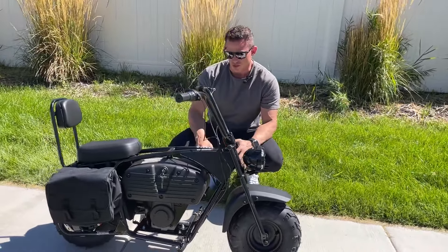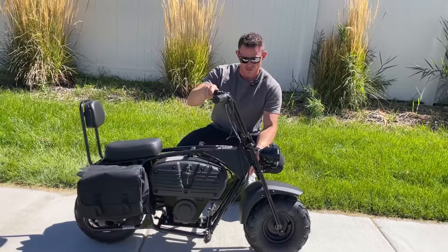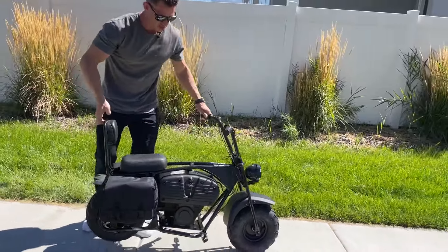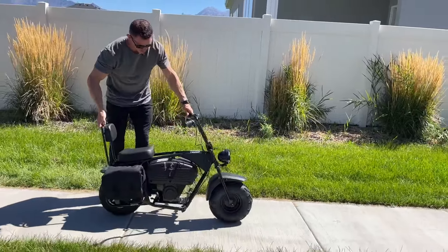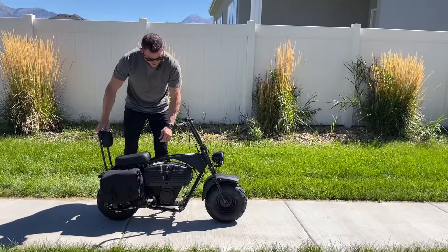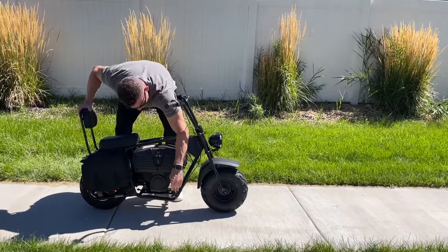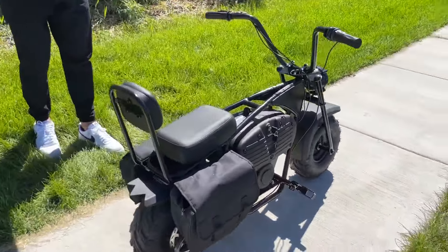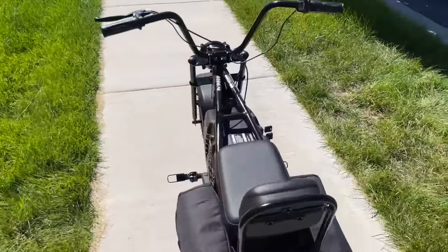As far as the build quality — phenomenal. It's an all-metal, steel frame, so it's pretty heavy. But if you ever need to maneuver it, you can grab it and twist it in tight spots. These kickstands right here you can kick up — they're spring loaded. It just looks like a real, legit motorcycle, but the fact that it's electric is really nice.